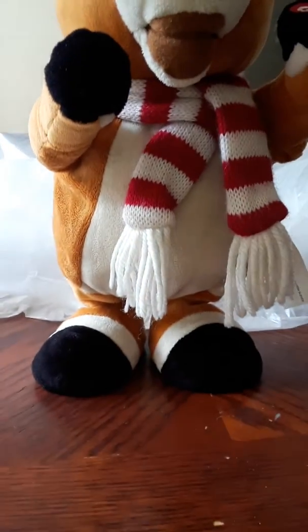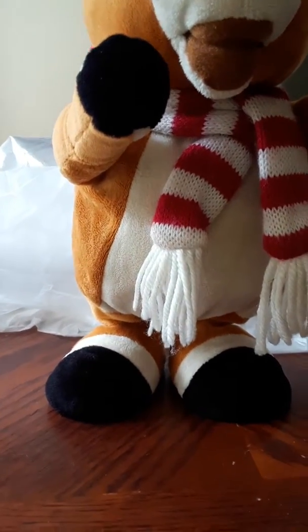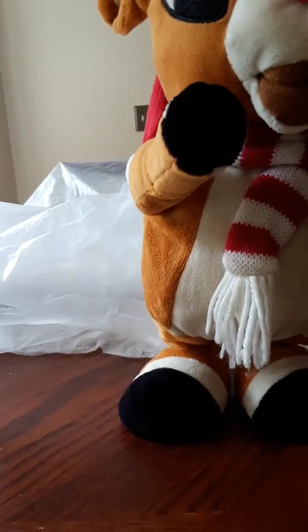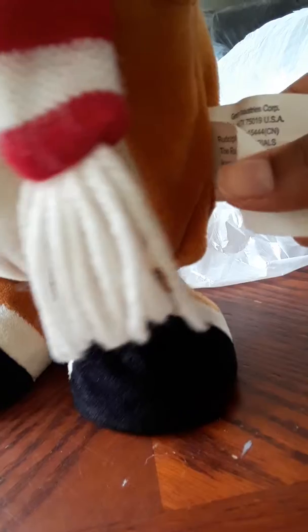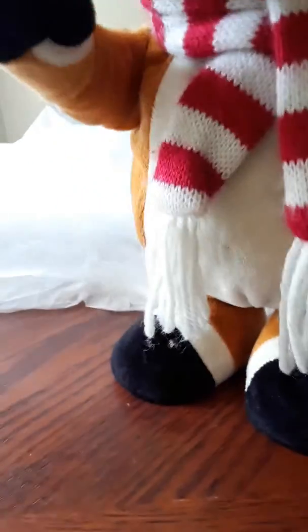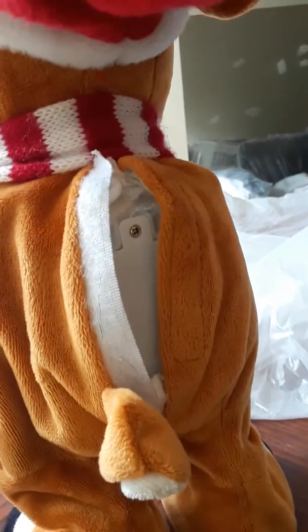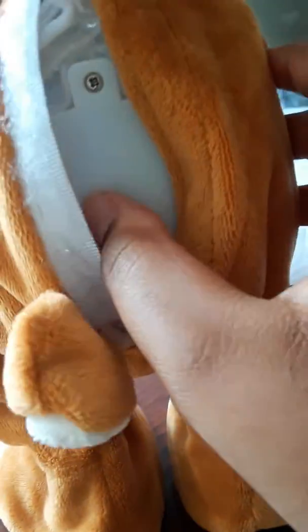So what we have now is the Smart Kinder dancing Rudolph from 1999. You can see the sticks for your pillow, you got your desk, you got your soft plus hat for your Christmas tree.